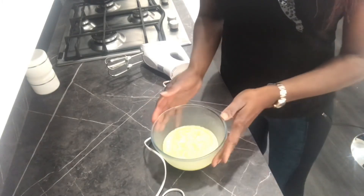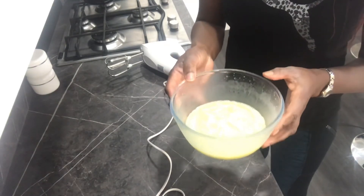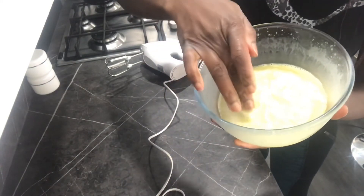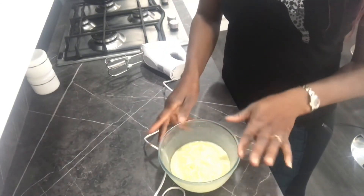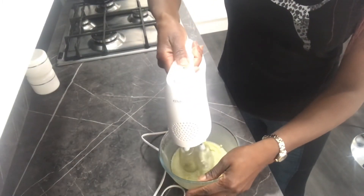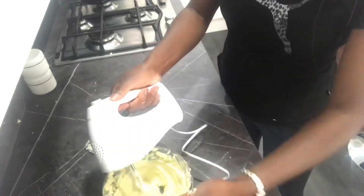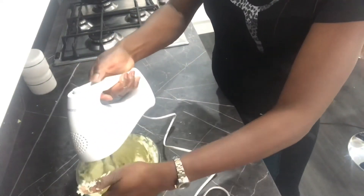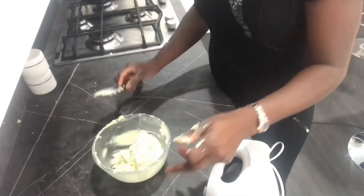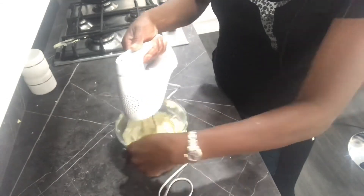The oil mixture is set now. You can see I can insert my fingers in — it's at just the right consistency. I'm going to whisk it now.